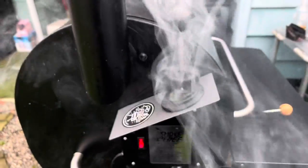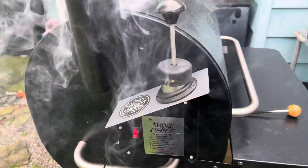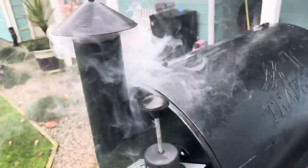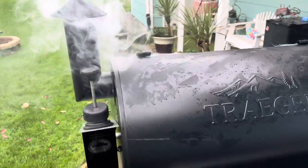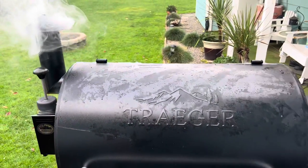Here we have the Smoke Chief, makers of Little Chief and Big Chief. It takes about a half a couple pellets, and as you can see, this Traeger grill is not even turned on yet — it's all from that little smoke generator.